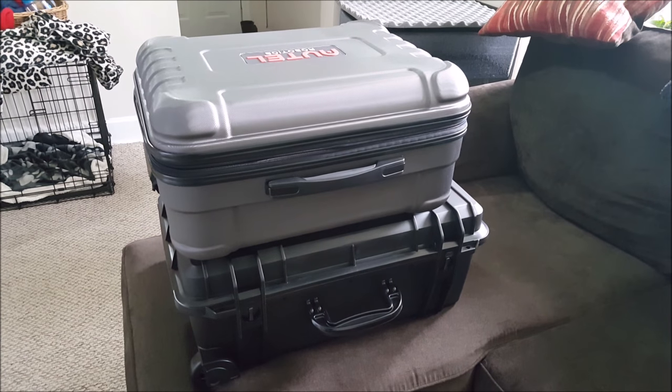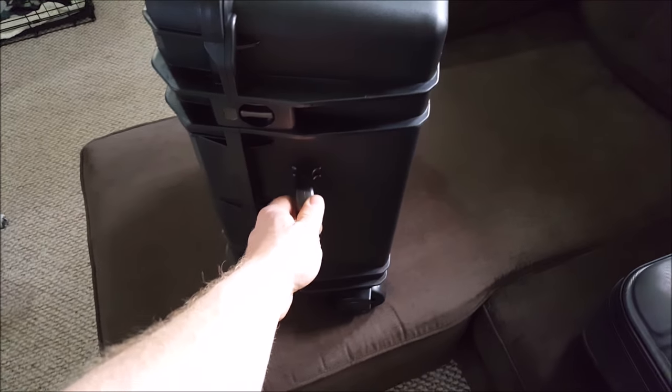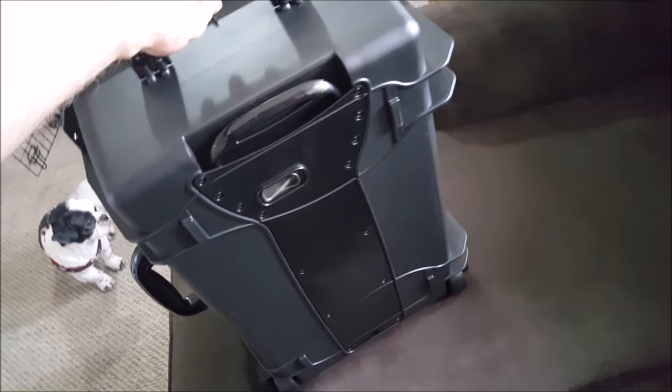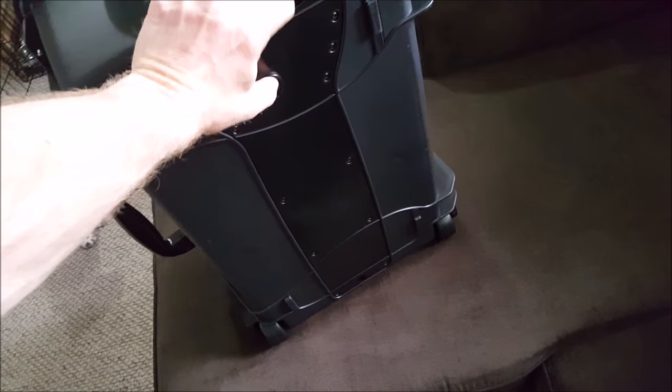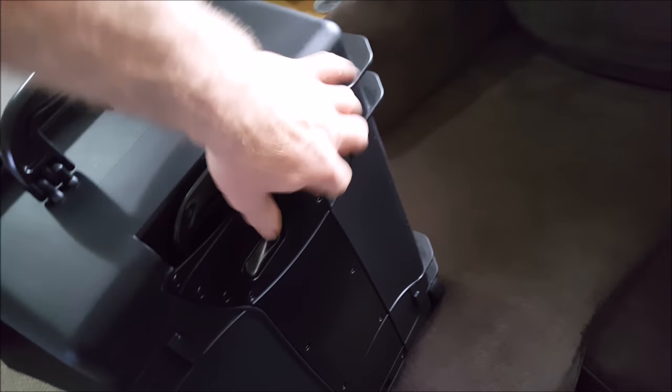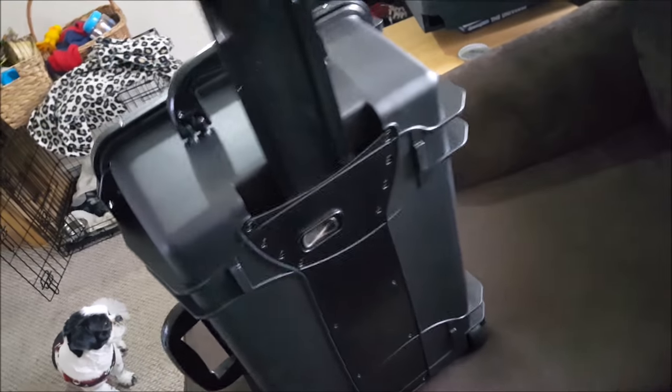It seems pretty solid. I'll show you the handle here — so this has a side handle, a top handle, and there's also a nice little handle on the back for someone who likes to just pull it behind them.